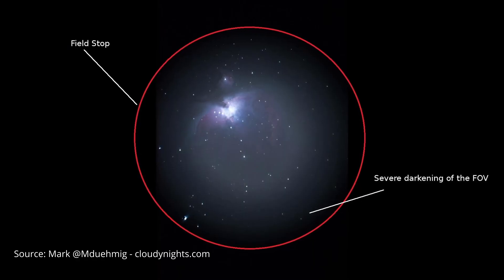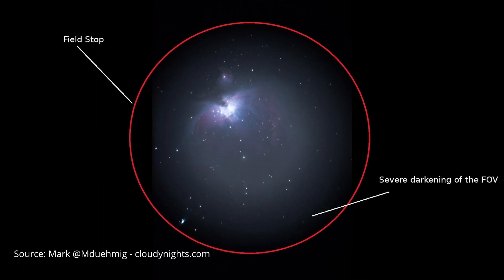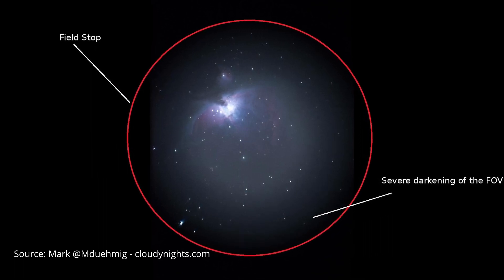With long focal length eyepieces, for example, it is possible for the eye relief to get too long and the exit pupil to get pushed past the eyepiece manufacturer's intended position, resulting in optical aberrations like vignetting — where the edges of the field of view lose brightness and appear much darker than the center. This is why a Barlow makes sense especially in combination with short focal length eyepieces.